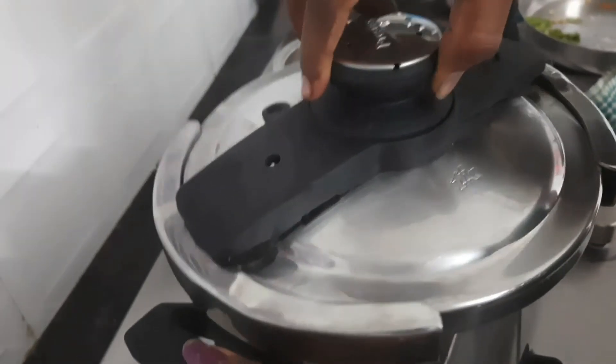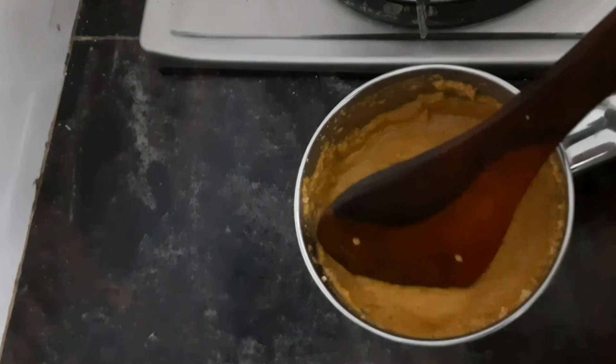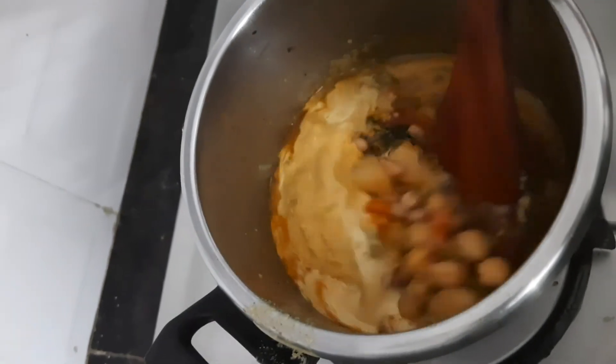Let's take a clean piece of the dough and make the dough. Let's open the dough. We can make very good dough. Let's make the dough.